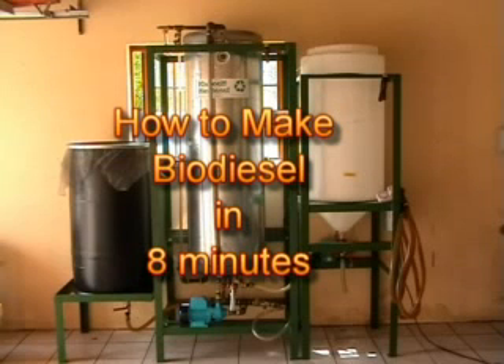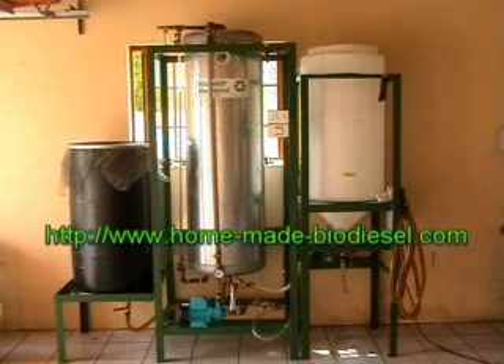Welcome to our video. We're going to show you how to make biodiesel in just 8 minutes. Please go to our website — the address is shown on screen. Go to the equipment section and download the valve diagram that you'll find there. You're going to need to refer to it for the rest of the video.